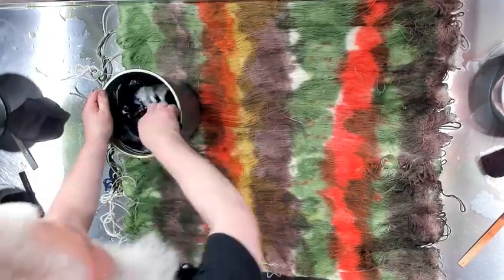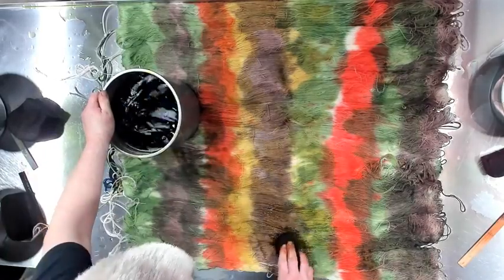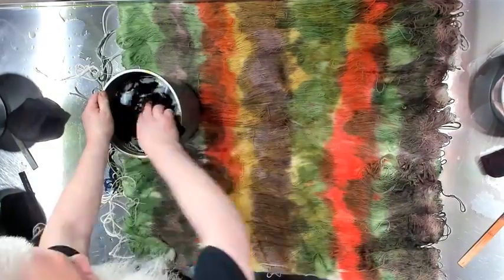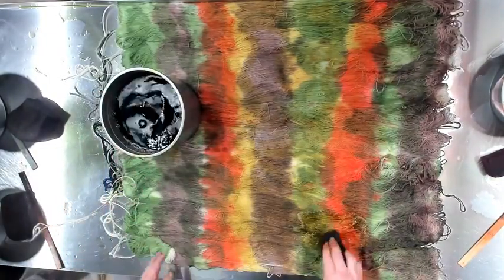It's like a spicy mustard color that I'm using, but it's changing the greens and the oranges. I like it — it is very 1970s.